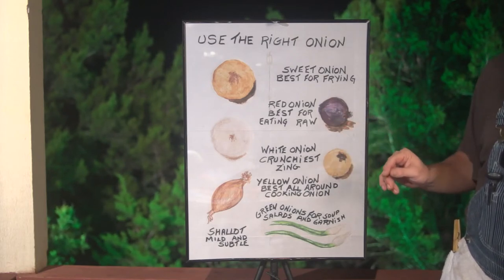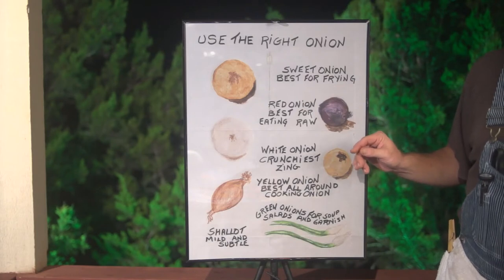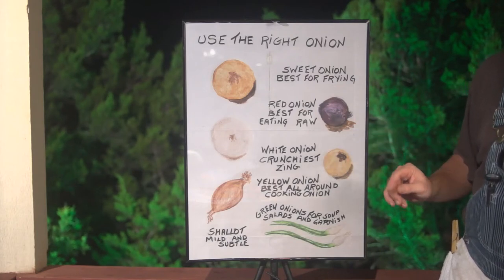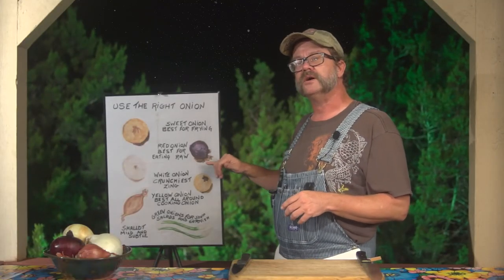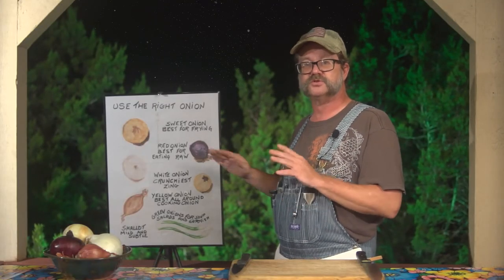The red onion is best for eating raw, and the reason why is because it's very pungent and very tasty all by itself — it doesn't need cooking or flavoring. Also, it has a very pretty purple color, which is why it's selected for most of your salads.